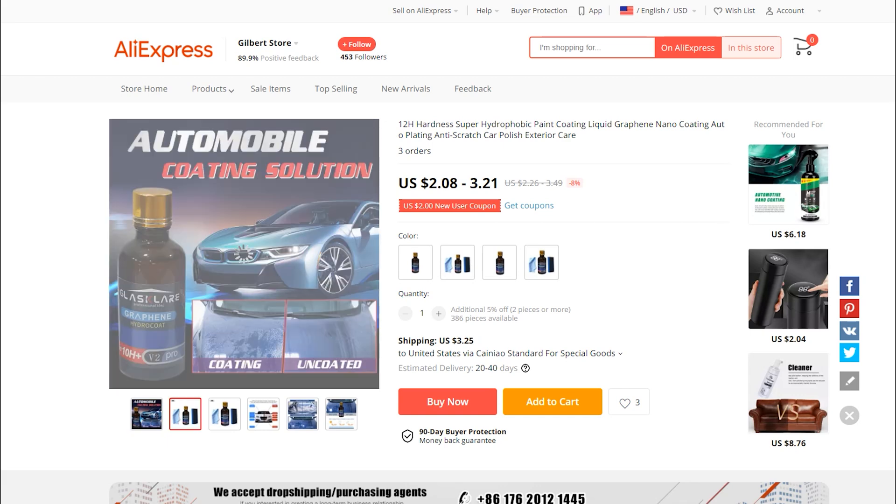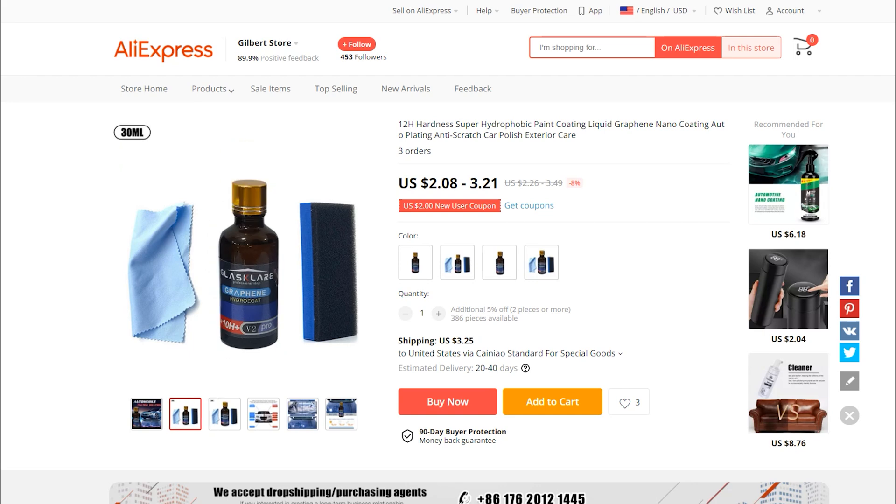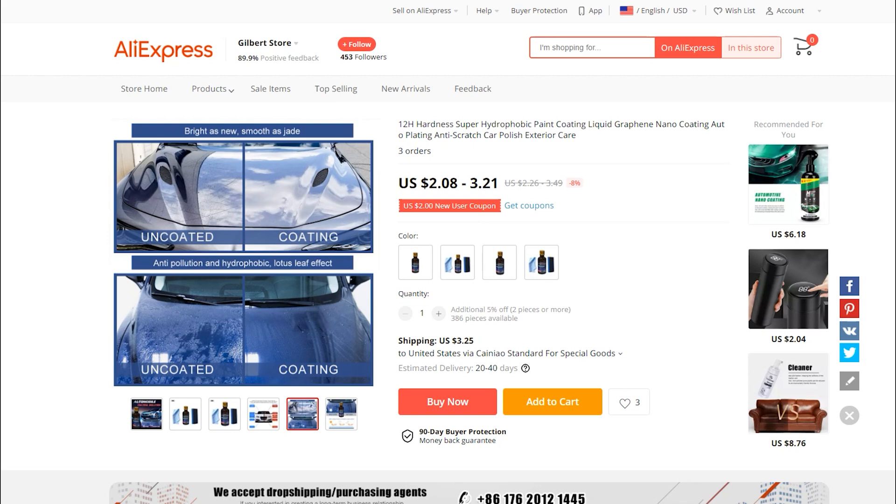The bottle actually says 10H plus even though everything else says 12H. I'm going to acquire a few bottles of this. I also wanted to show you the prices of these because some of them end up for sale on Amazon.